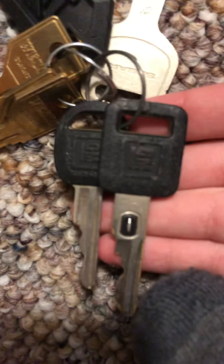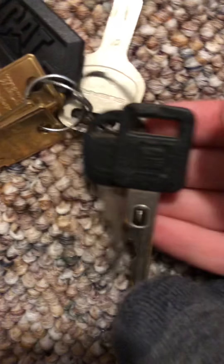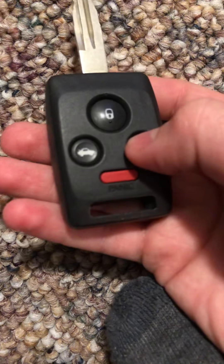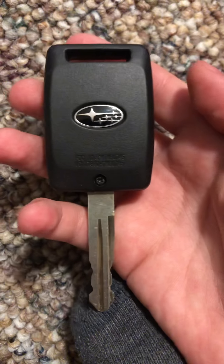I got these at a fire station — they gave them to me when they were destroying cars for testing. They just gave me these since they weren't gonna do anything with them. This is a Subaru Impreza or something like that — Outback maybe. Very nice key.